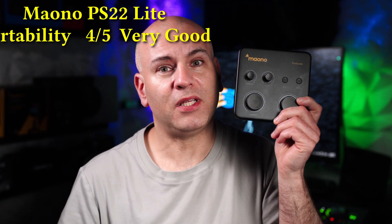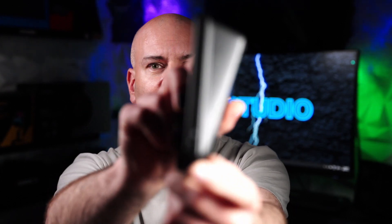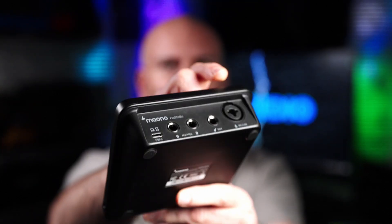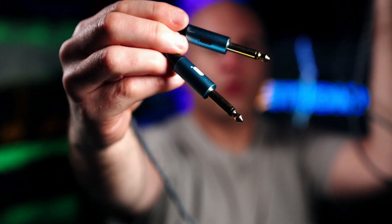In terms of portability, this would be 4 out of 5. But why 4 out of 5 and not 5 out of 5? It was the fact that I can't pocket this thing. And if I want to put it in a jacket pocket, that might be big — I have a headphone port that's right on the side, and everything else goes out the other way. That makes it very inconvenient in comparison to the Lewitt Connect 2.